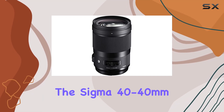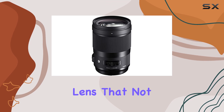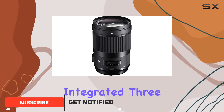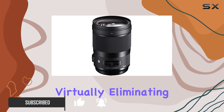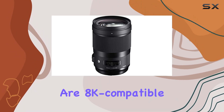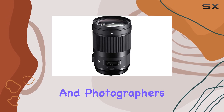Today, we're diving into the Sigma 40mm f1.4, a lens that not only meets but exceeds the expectations set by the Cine lens standard. Sigma has strategically integrated 3FLD low dispersion glass elements, virtually eliminating distortion to less than 1%. The result? Astoundingly crisp and clear images that are 8K compatible, making this lens a powerhouse for professional videographers and photographers alike.